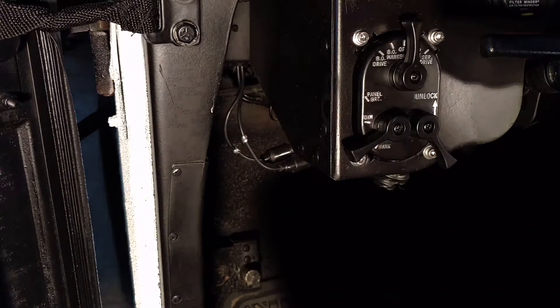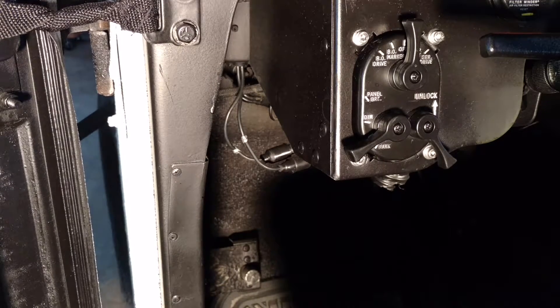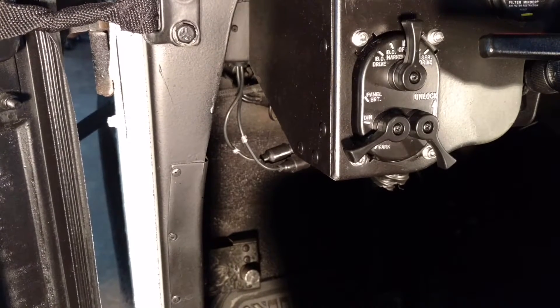Most of the time it will be in this off position right here, straight up and down. And that is off for all headlights and tail lights.